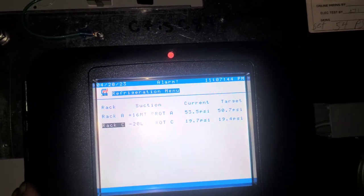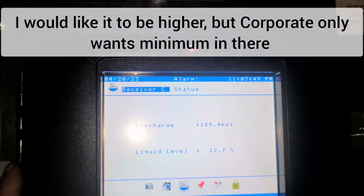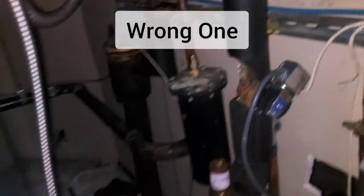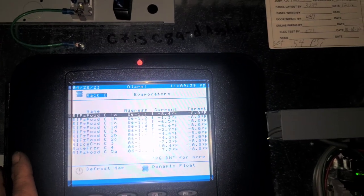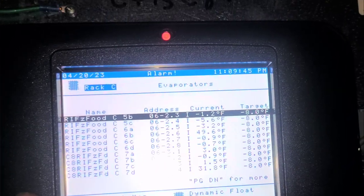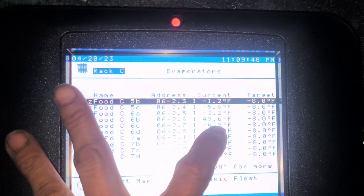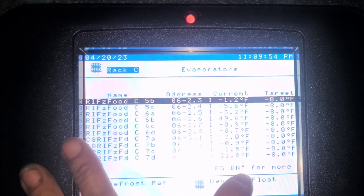Just for reference, I want to see what the receiver level is. That's okay. So we've got a problem with the case — it froze up, I'm sure. Somewhere around here we've got a sight glass, it's right there and it's clear, it's good. C6B is also at 49, so that's the pizza one I was looking at.